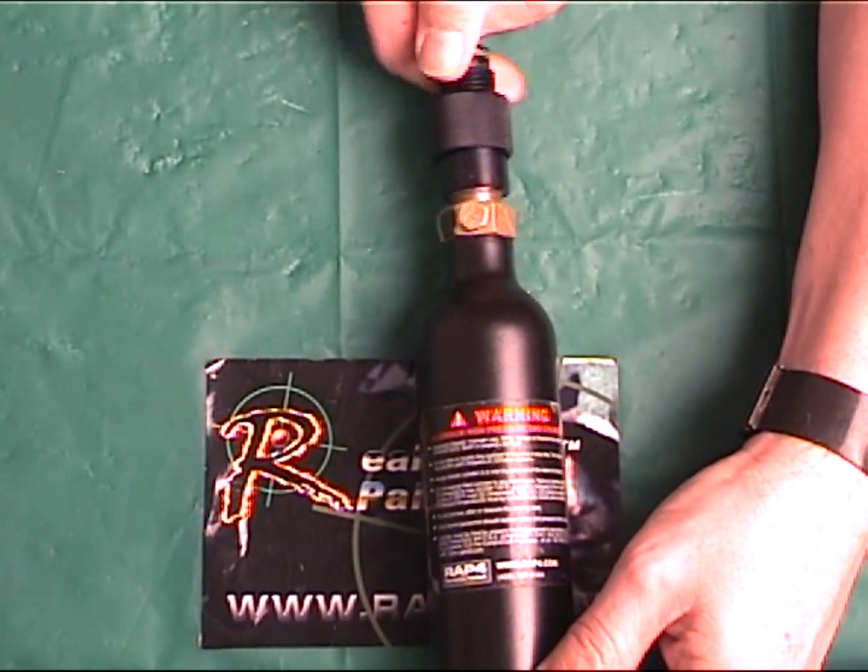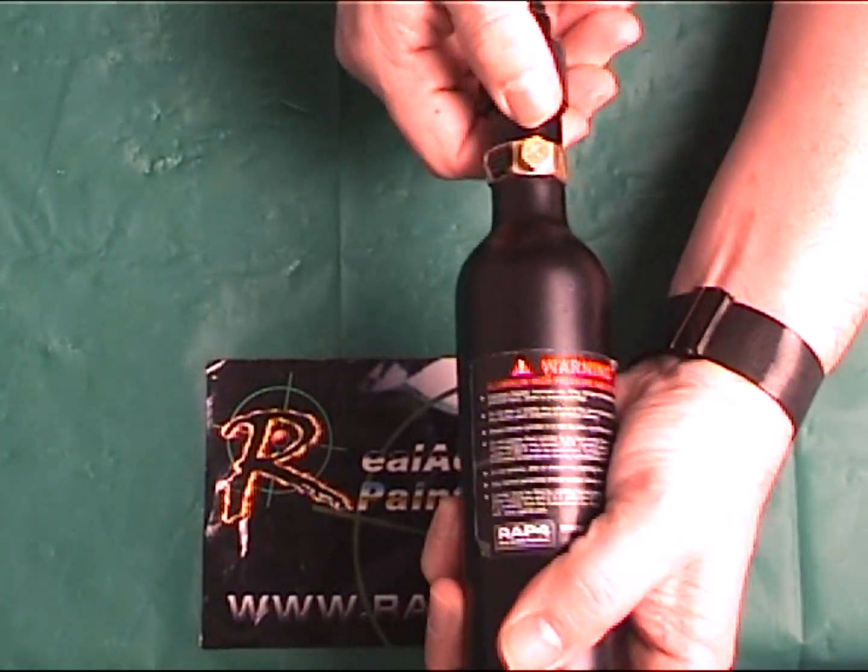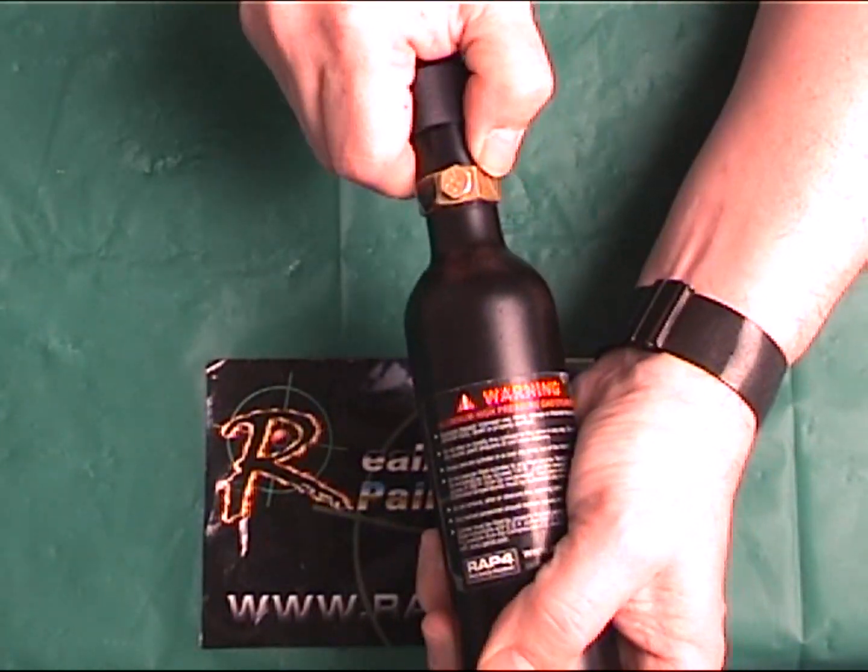Installation is simple. Just screw on to your favorite tank of air or CO2, then you just screw it into an available ASA or FlexiAir Adapter.